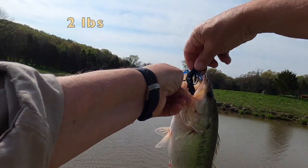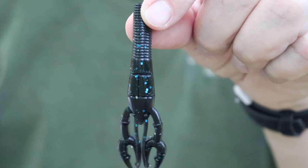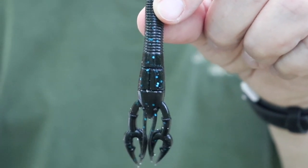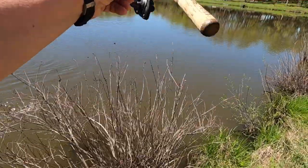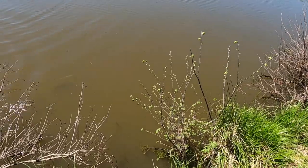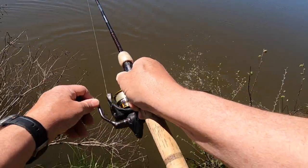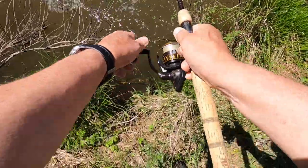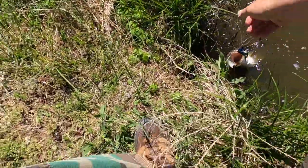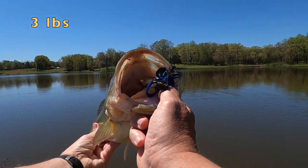Those are the two colors I've found most effective with this type of setup. I also have a lot of success with the Gary Yamamoto Fat Baby Crawl, and I get that in the black and blue flake as well. I'd probably get it in an Alabama Crawl color, but I can't find it — I'm sure it's on his website. I tend to just drive to the store and get what I can find, but I have a lot of success with this particular soft bait crawl presentation too.